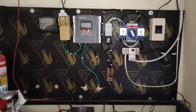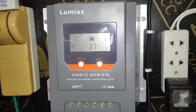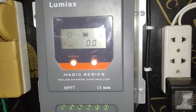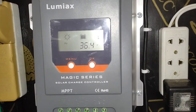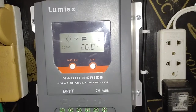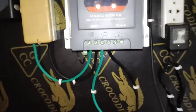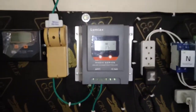Here is the Lumix MPPT 20 amp charge controller with built-in Bluetooth feature. You can see the temperature, the load which is what we're using, the panel voltage at 35 volts, the current drop from the panel, and the battery voltage. I'm using AWG number eight gauge pure copper wire for automotive use.